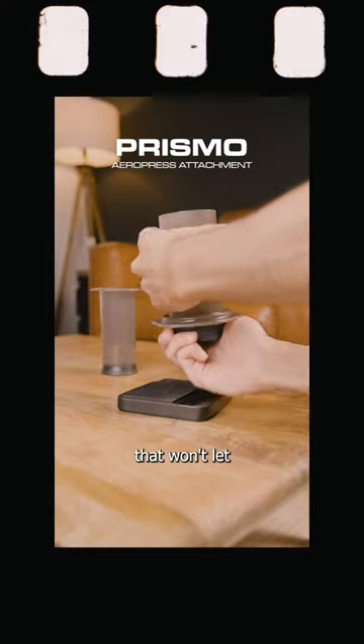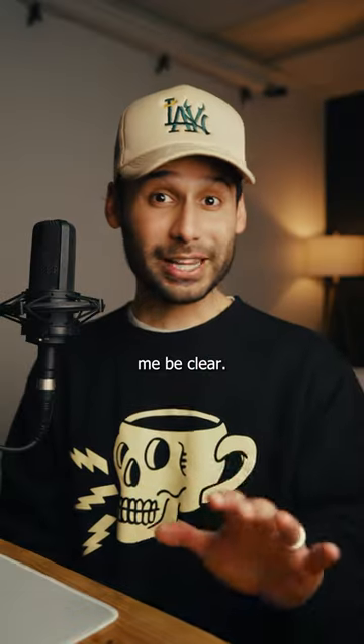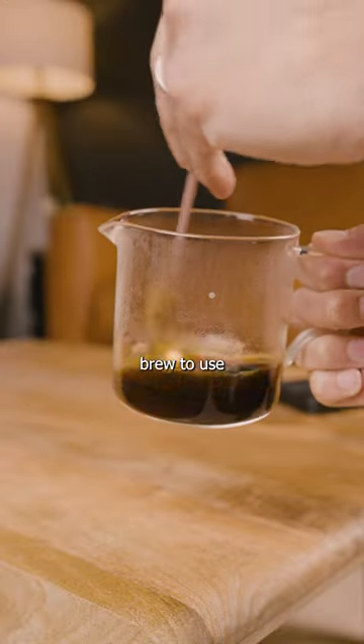It has a special valve that won't let any water through until you press down, allowing you to generate some pressure and create espresso-style coffee. Now let me be clear — it won't make espresso like you get at your favorite coffee shop, but you can get a stronger, more concentrated brew to use in drinks at home.